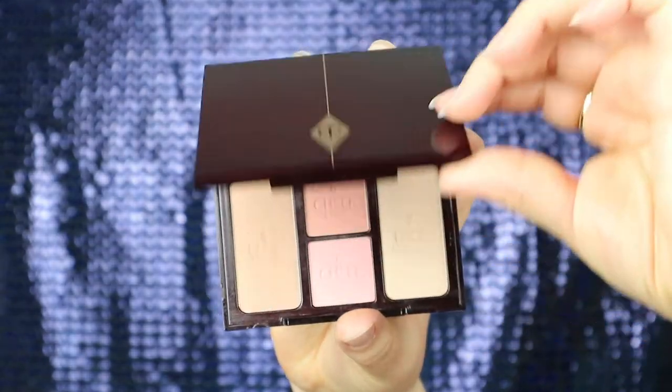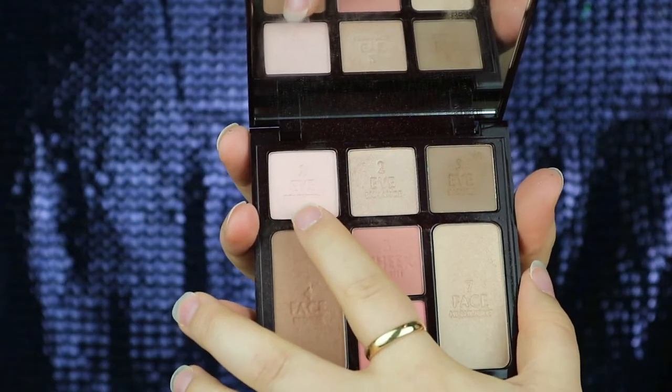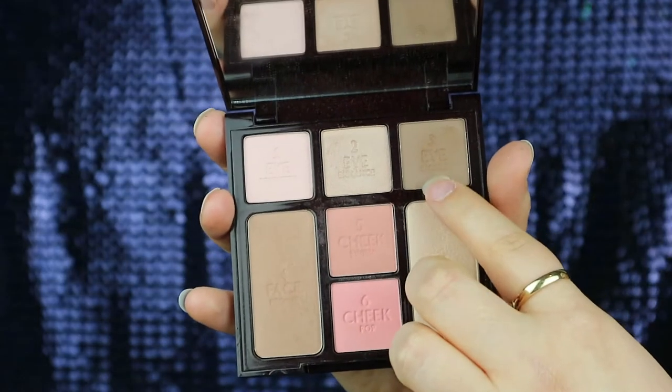Using the Charlotte Tilbury Instant Look in a Palette, I'm going to be using the first shade which is the Brighton shade just all over the lid just to add a bit of brightness, then using number three the Smoke shade just on the outer corners, then going in with number two the Enhance shade just to add a little bit more brightness to the eye. I'm just using my finger to pat this on.